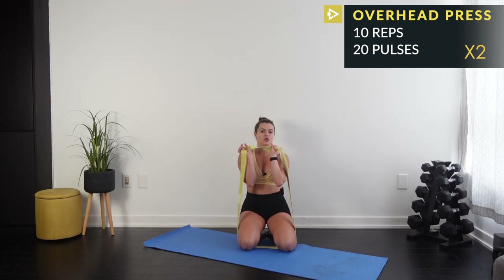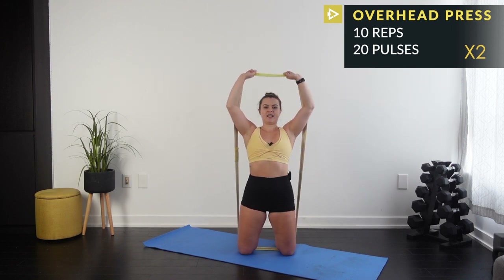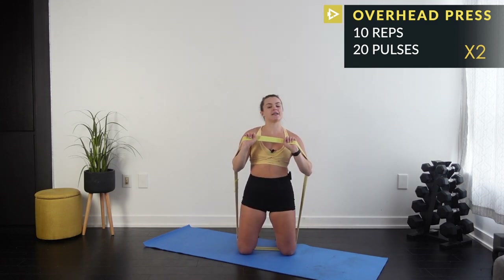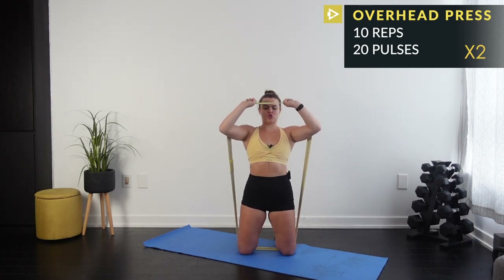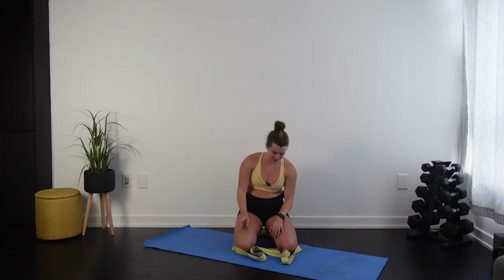Give it a shake — one more set then shoulders are done. Here we go: 10 reps. If you feel neck pain starting to creep in, readjust. Then 20 pulses halfway — 10, 9, 8, 7, 6, push, 5, 4, 3, 2, 1. Done! Good job everyone.